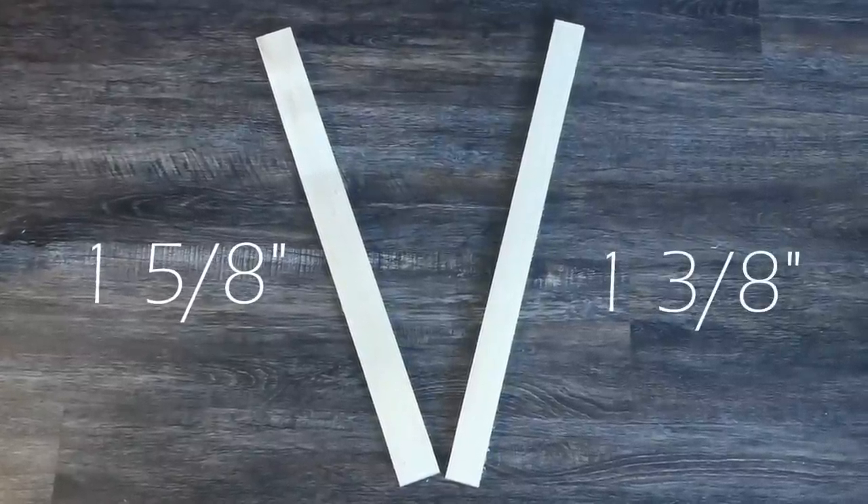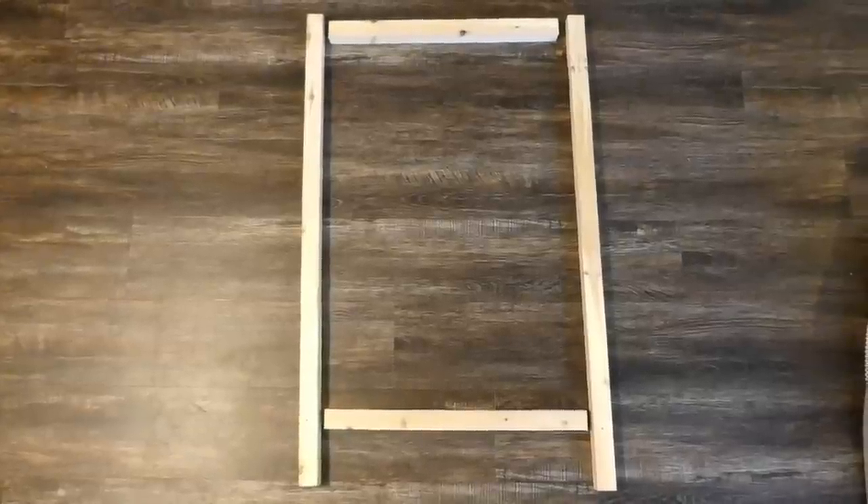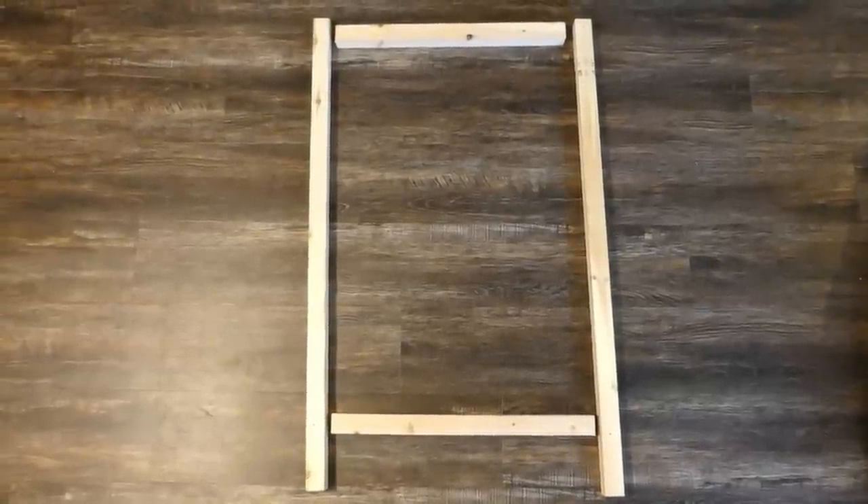I ripped this board so I'd have one piece at 1 and 5/8 inches wide and the other at 1 and 3/8 inches wide.